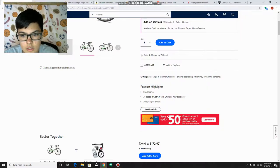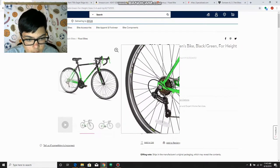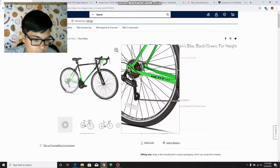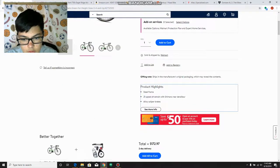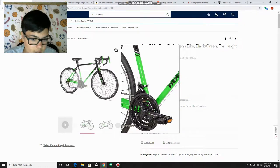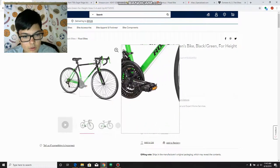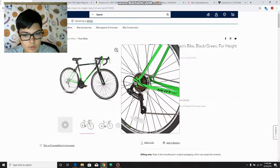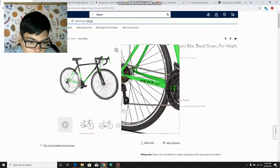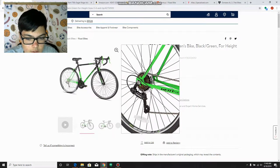It has a 21-speed drivetrain with a Shimano rear derailleur. In the front there are three rings, and in the back there are seven. Three times seven makes 21 — that's how they determine the speed. More speeds doesn't necessarily mean a better bike. Pro cyclists will have a really big ring in the front and a small ring in the back, which allows them to go faster. But this is just the beginning 21-speed drivetrain from Shimano.